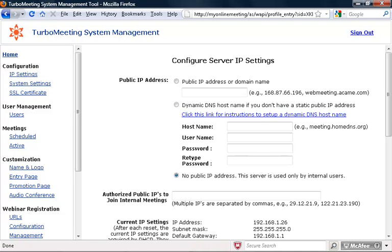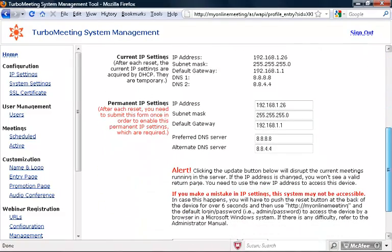If you scroll down to the bottom of this page, you'll see that an IP address has already been chosen for you. You should verify that your subnet mask and default gateway are correct, and verify your DNS servers. You can use the Google DNS servers shown.